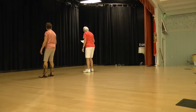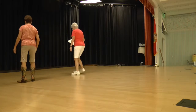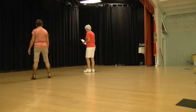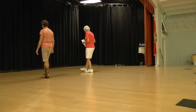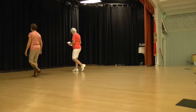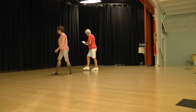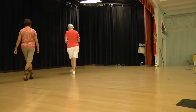Ready, begin. Bind right, scissor cross, bind left, and scissor cross. So let's add those on. Heel home, ready, begin. Heel home, heel home, rocking chair. Step, lock, step, mambo step. Wee — scissor cross, go left, and scissor cross.